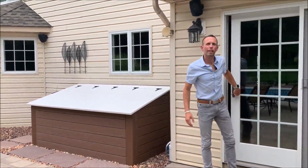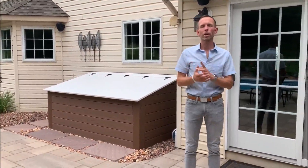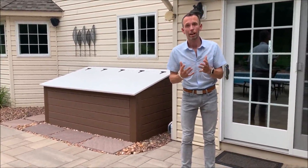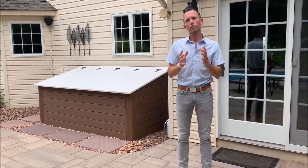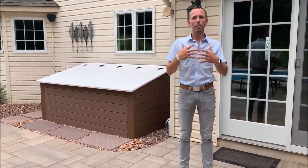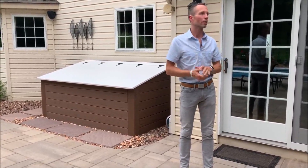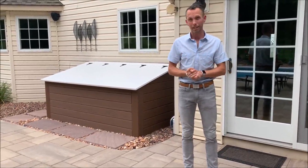Hello, Joshua Gillow here from MasterPlan Outdoor Living. Welcome back to Behind the Design. We created this series in order to help homeowners just like you get a better sense of what's possible outside. Today I want to show you some appliances and storage options for an outdoor kitchen that we created here in Allentown, Pennsylvania.